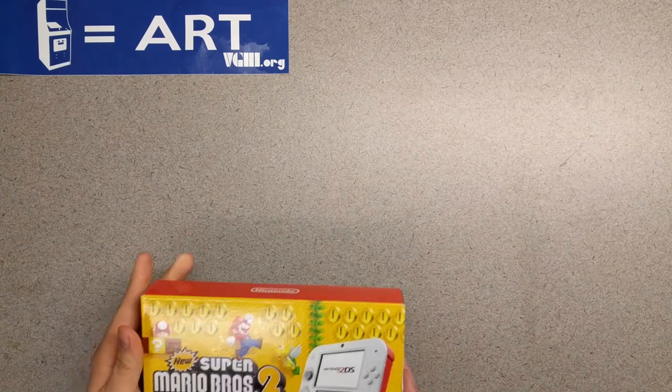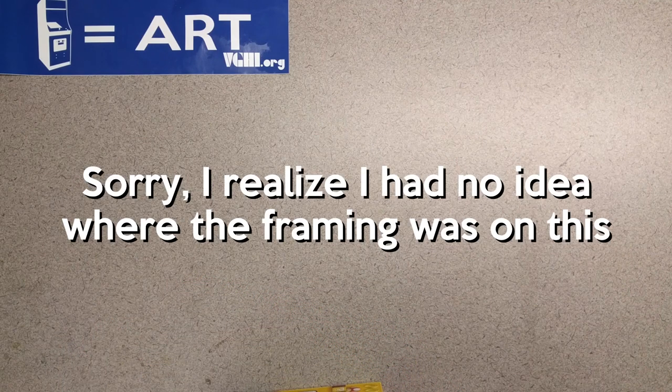Since that video did so well, the only solution I can really come up with is to continue along with that same vein. So today we're going to be unboxing the new Super Mario Bros. 2 Nintendo 2DS — same price point, $80 US in America.